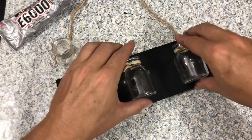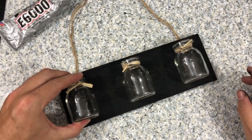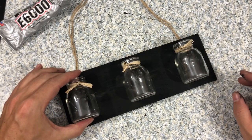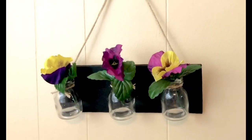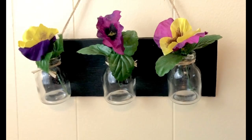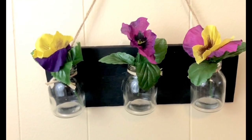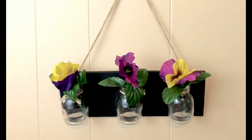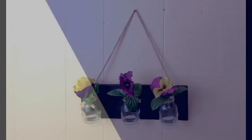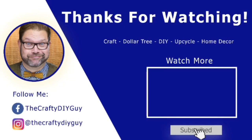I set these bottles like so and made sure they dried overnight in a very safe place. This is what it looked like the next morning — everything dried really well, the glass jars were solid, and I love the way that these look as a bud vase. This is my project fail to project fabulous!